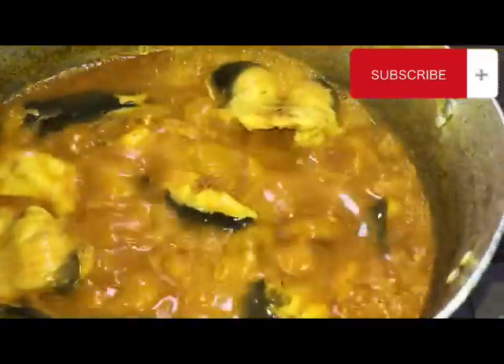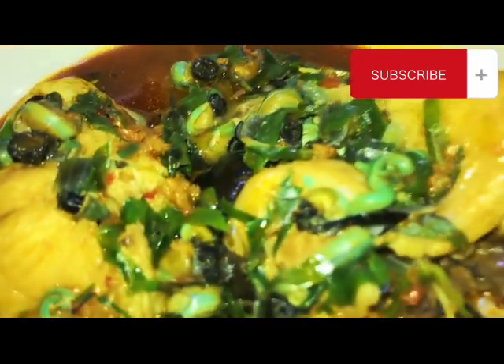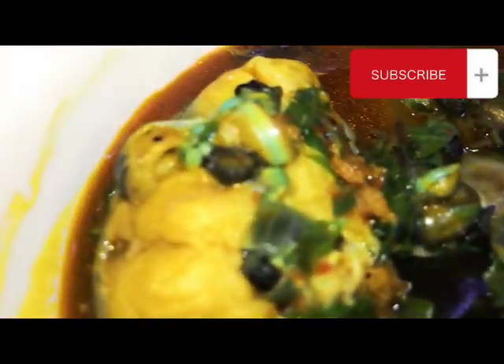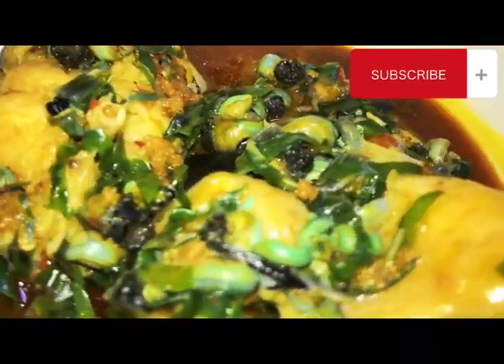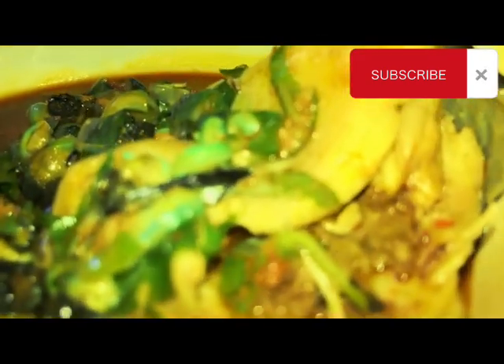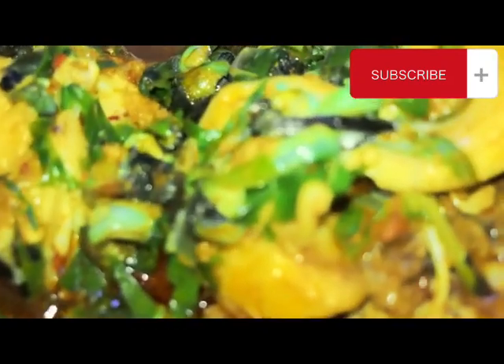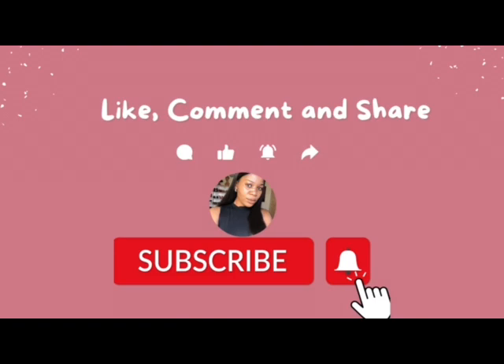Our soup is almost ready. I'm just going to add the periwinkle and uziza leaf — and that's it! Our catfish soup is ready. I'm sure you want to try this — just try it and tell me what you think. Thank you so much for watching. Please do not forget to subscribe, leave a thumbs up, share the video, and drop your comments if you try it out. Tell me how it tastes — it tastes good! Thank you. Bye!